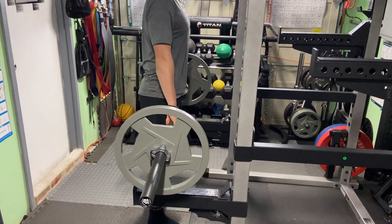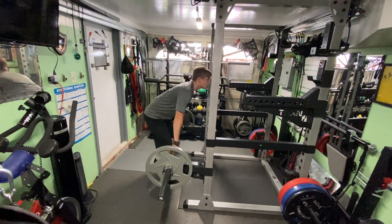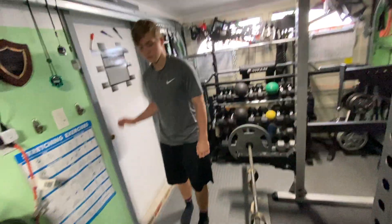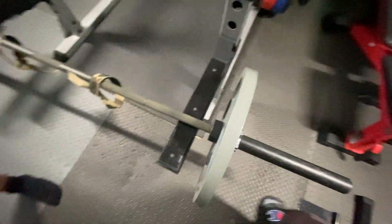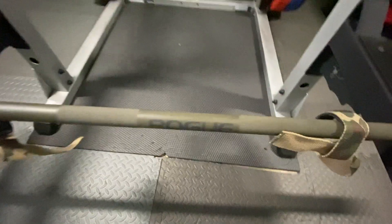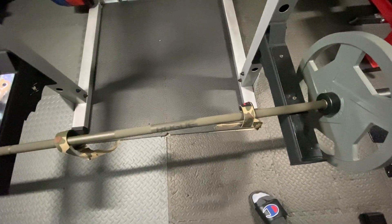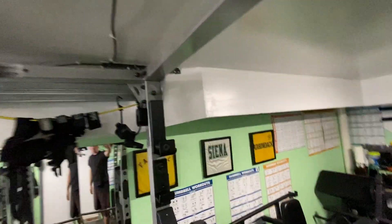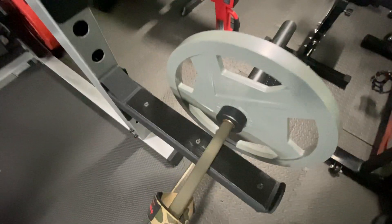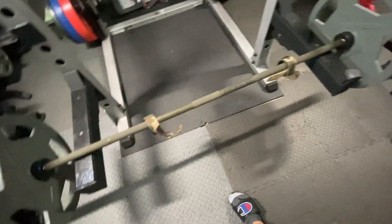Rack pulls. This is some cool equipment here. We got the Rogue Ohio Power Bar. I would say my favorite pieces of equipment are the Rogue Ohio Power Bar and the Ghost Strong Return Roller J-Cups. I also like the Bells of Steel 25 and the Black Widow Spotter Arms. That's what we're using for these rack pulls — really good equipment.